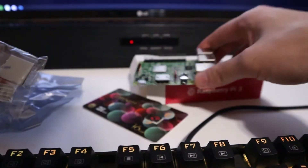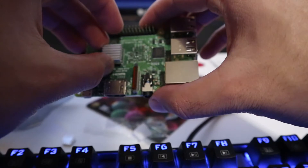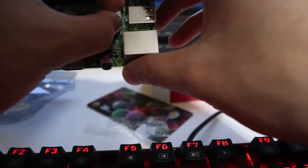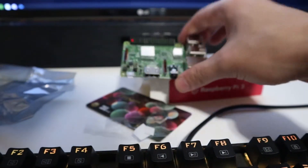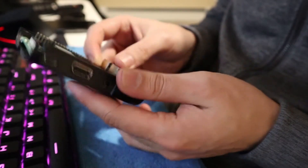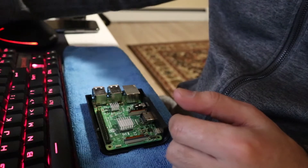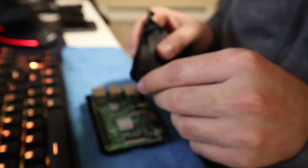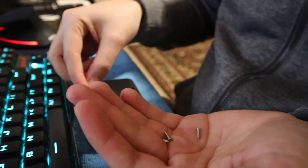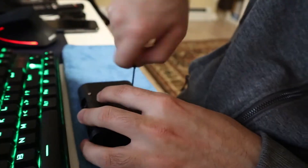Now we assemble everything into the enclosure. One goes on this side, one goes over there. Close it up — there it goes into the enclosure. The HDMI port goes in on this side, then cover it up. Put the four screws in and the SD card slot is right there.